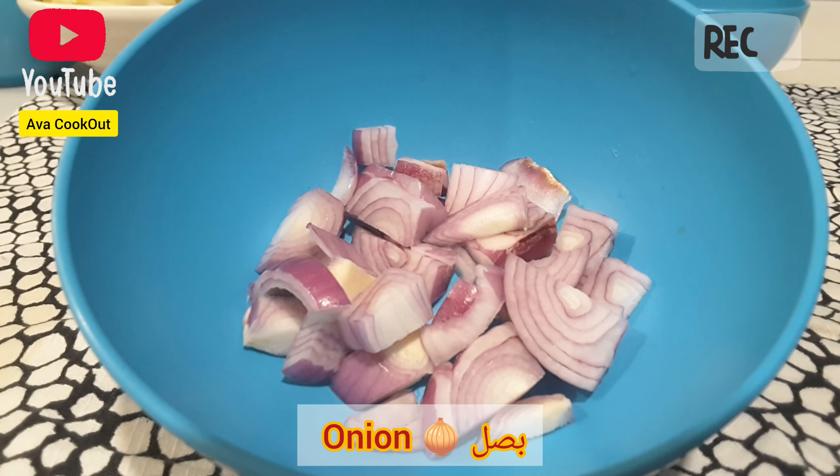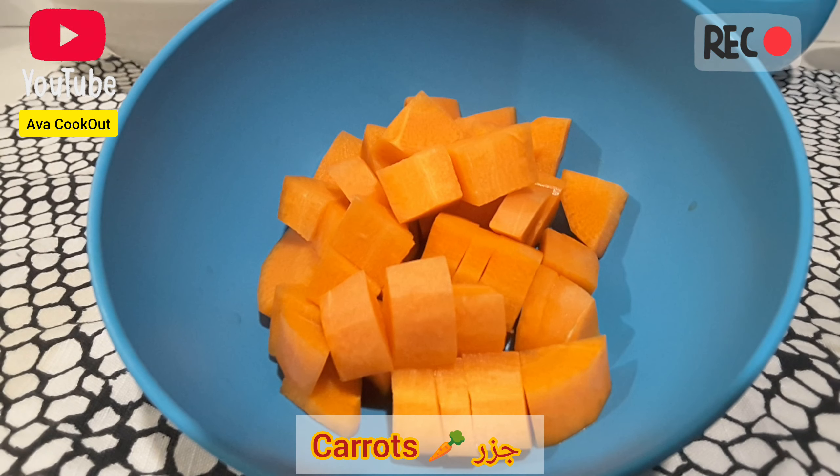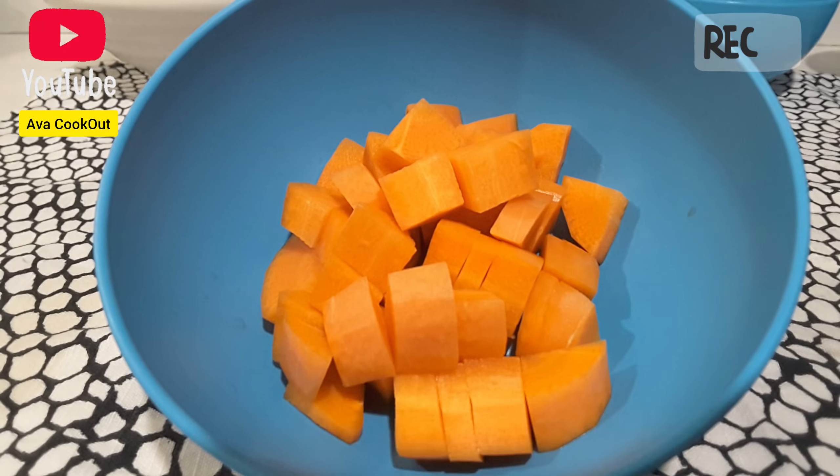Hello everybody! Hope you guys are doing great. Today I'm gonna make a very simple Chinese soup. It's called White Cabbage Soup.